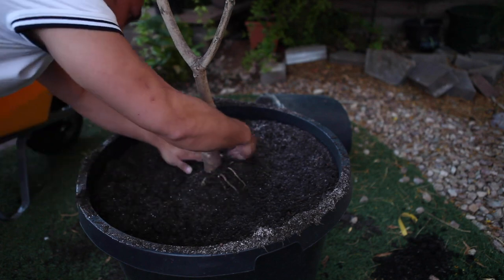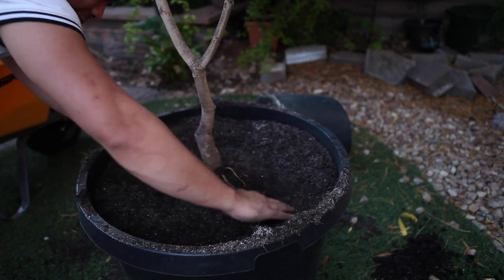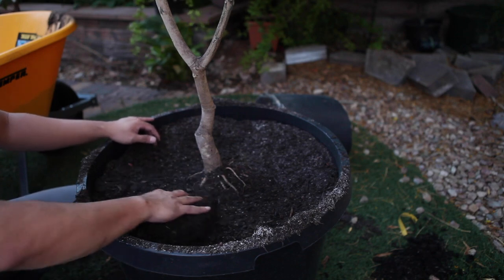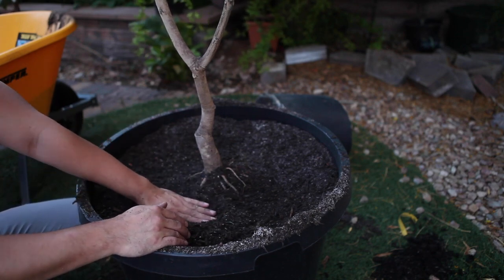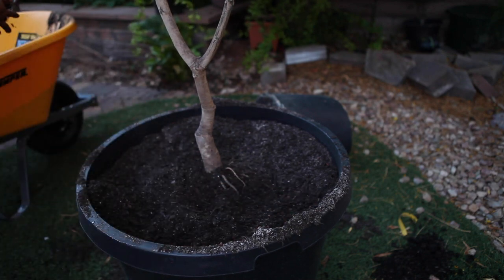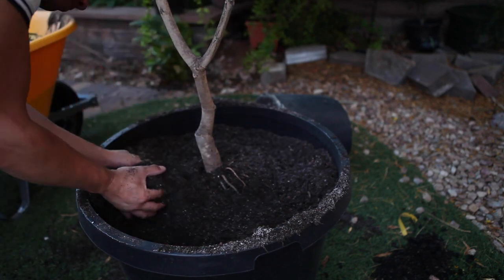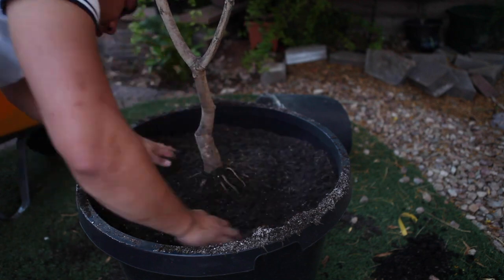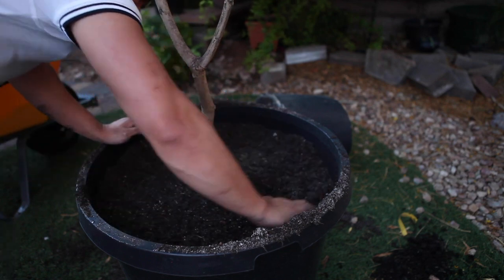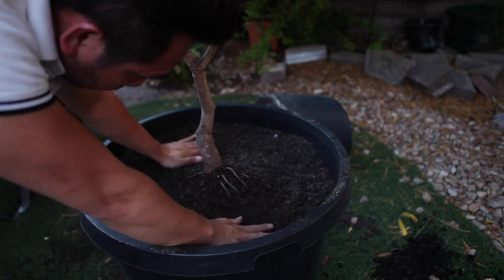The reason is because with a container this big, over time the soil will settle down. If it settles and you've buried the root flare at ground level, what happens is the mango will get suffocated. So make sure you don't bury it too deep — show some root flare. Over time you can add a compost layer to the top, but never bury it too deep. That way the mango can get oxygen and survive.